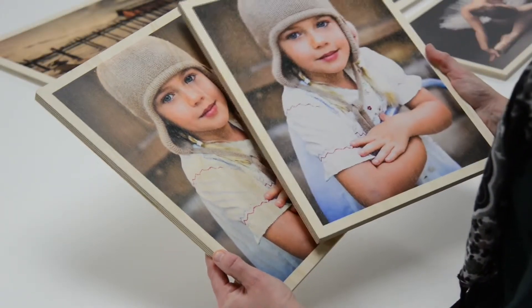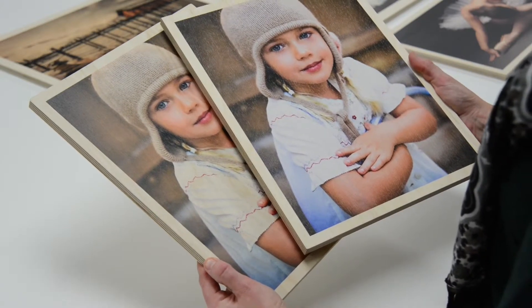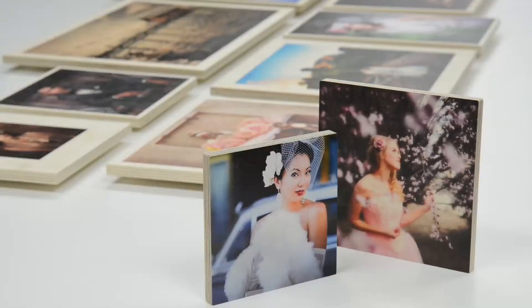We can also print a white ink underlay on the wood to make the true colors of your image pop. Both of these options allow the beautiful wood texture to show on the surface of your print.